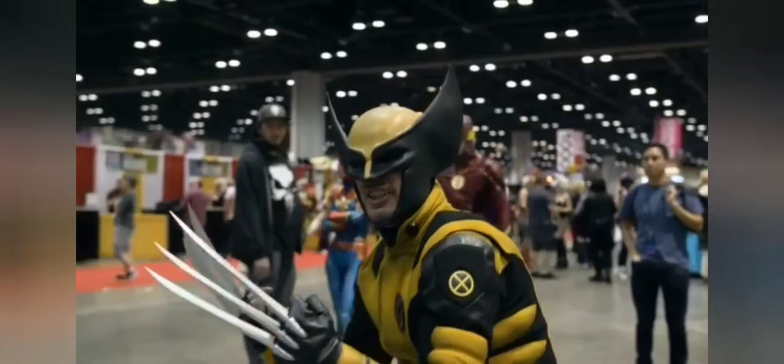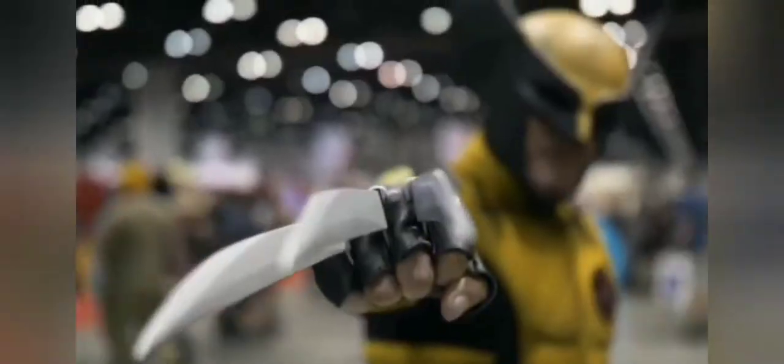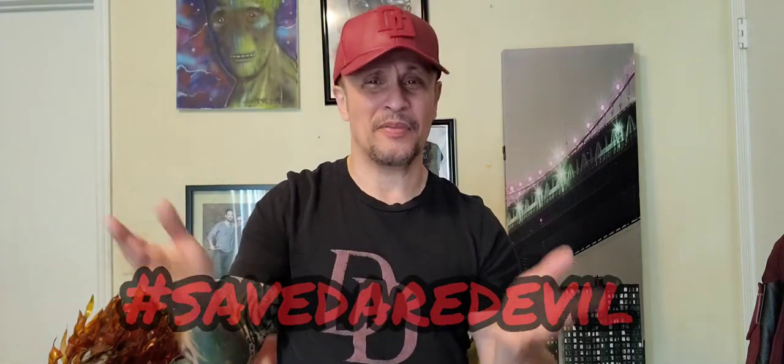Distressing through airbrushing your Daredevil cosplay — I'm going to show you how. Being that Marvel is on the cusp of getting the rights back to Daredevil, I decided to battle-worn, battle-wear — distress my Daredevil cosplay that I've had for a couple of years now. I thought it was time to give it a different look and make it look like we've been in a fight. So this is how we do it.